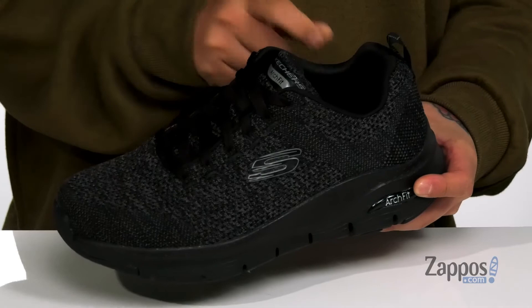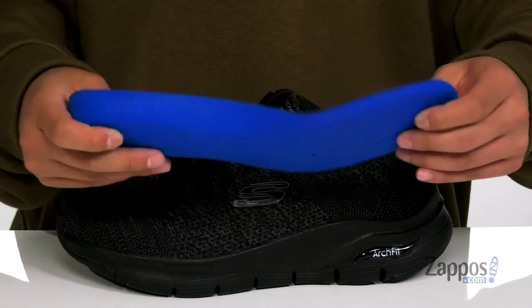A quick-drying fabric lining and a pull tab located at the heel. A removable cushioned footbed that features the ArchFit technology, which is going to help provide a very comfortable ride once you wear these shoes.